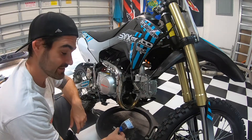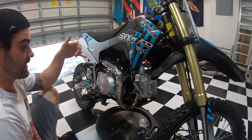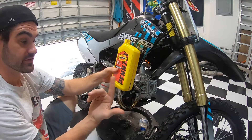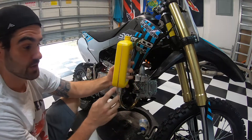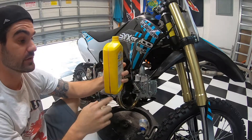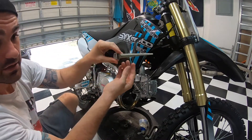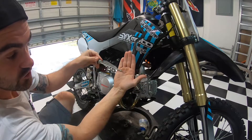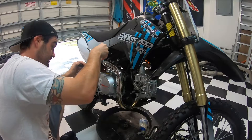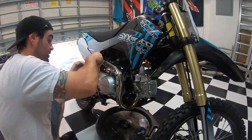That took way longer than anticipated but the improvised funnel worked perfectly. I went ahead and put 700 milliliters in. A quart is about 950 milliliters, so if you're putting in 750 you'll stop at the 200-milliliter remaining mark. Now let's double-check with the dipstick — it has little triangles where you can measure. Put it in and check: there's a little bubble right on the mark, so we're good.